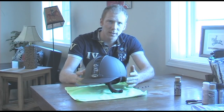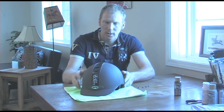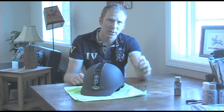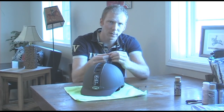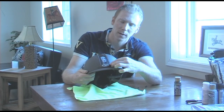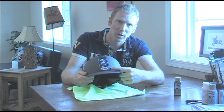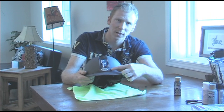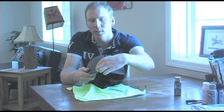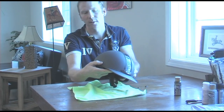I've let this sit and dry overnight and it's actually looking pretty good. The next thing I want to do is add these little buttons that I also picked up from Michael's. I place them right on the front of the helmet just to give it a more finished, polished look. I take a little dab of super glue and stick them on — I have four of them, so two right on the front and two on the sides.